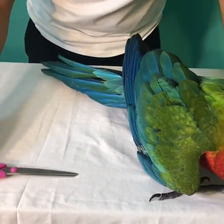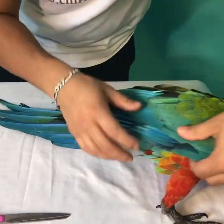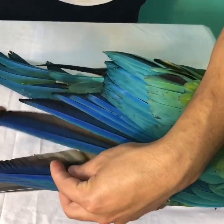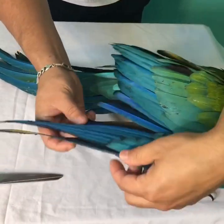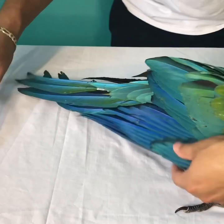You can use any type of scissors — there's no special scissors for this, as long as it's sharp enough to cut, you'll be good to go. I'm just going to be counting eight — the eight primary feathers — that's all you need.